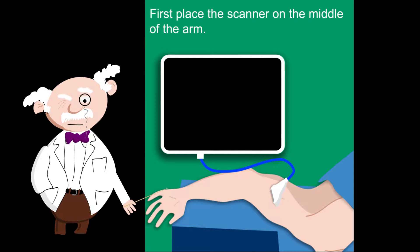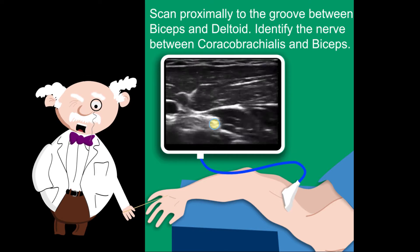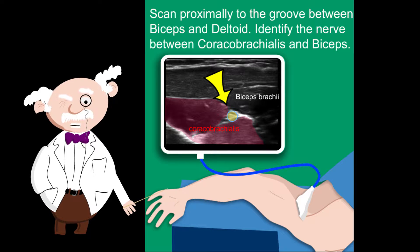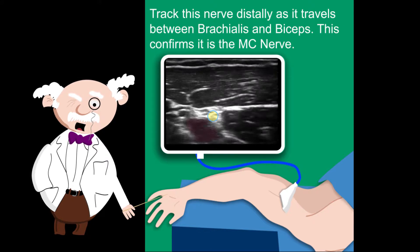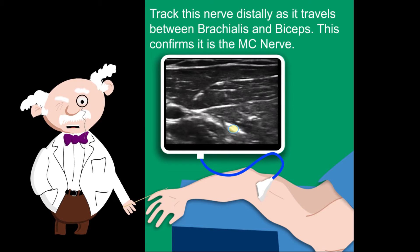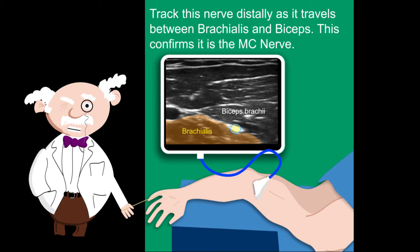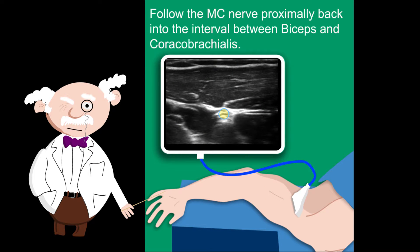First, place the scanner on the middle of the arm. Scan proximally to the groove between biceps and deltoid. Identify the nerve between coracobrachialis and biceps. Track this nerve distally as it travels between brachialis and biceps — this confirms it is indeed the musculocutaneous nerve. Then follow the musculocutaneous nerve proximally back into the interval between biceps and coracobrachialis. You can block it here.